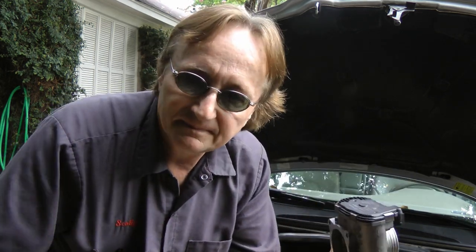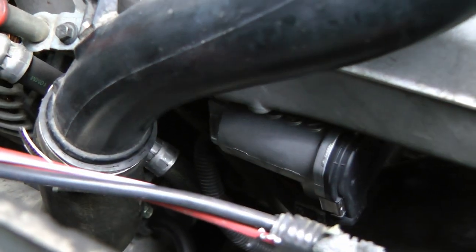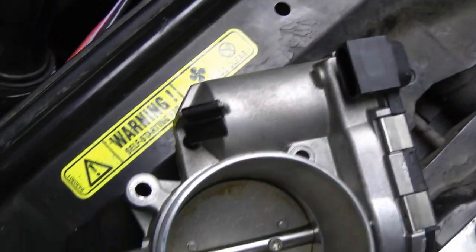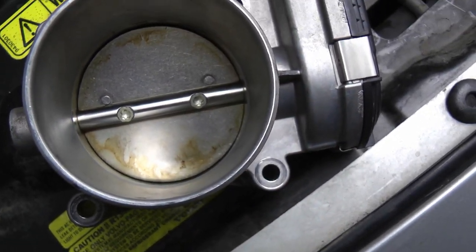You can't fix it; you can't do anything except replace it. Now even though this Volvo has it hidden way down here, upside down, it's not that hard of a job to change out. It has a simple wiring harness that clips off, and just four bolt holes that you remove the bolts on.